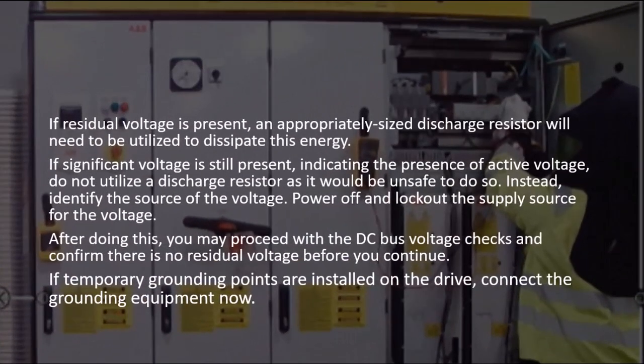If residual voltage is present, an appropriately sized discharge resistor will need to be utilized to dissipate this energy. If significant voltage is still present, do not utilize a discharge resistor as it would be unsafe to do so. Instead, identify the source of the voltage, power off and lock out the supply source. Afterwards, you may proceed with the DC bus voltage checks and confirm there is no residual voltage before continuing.